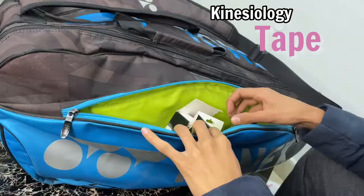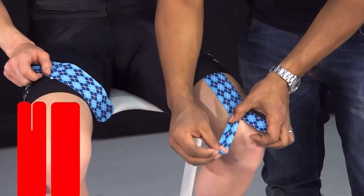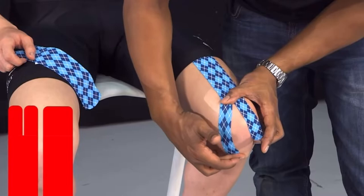The next item is kinesiology tape. This tape protects your joints and muscles and prevents any injury so that you can play comfortably. If those areas are under any stress or not completely ready for playing, you can just use this tape.